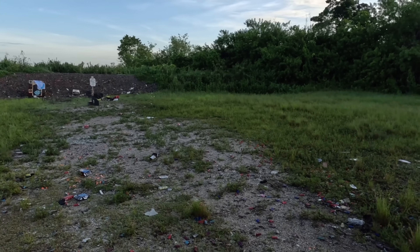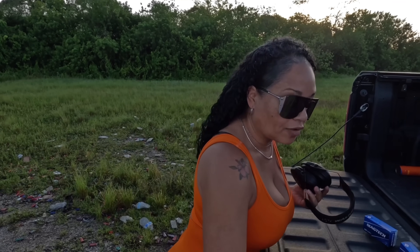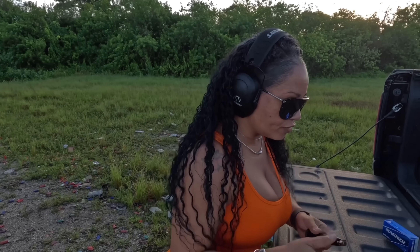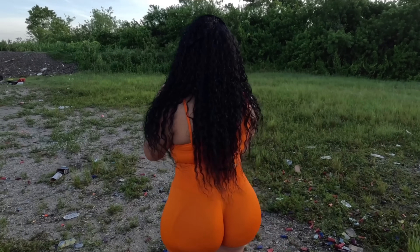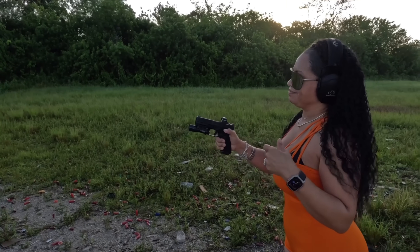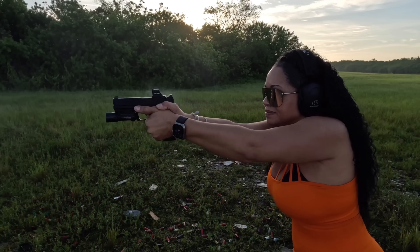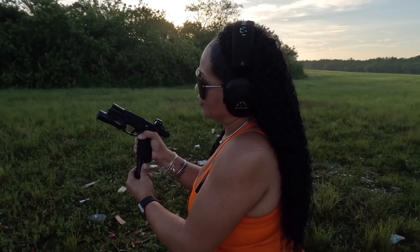At this point, the only thing left to do is shoot. My magazines are preloaded. It comes with two magazines — a 17-round and a 20-round. We're going to go in first with the flush magazine. It still racks very nicely and feels great in the hand.